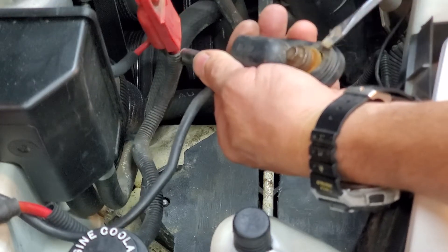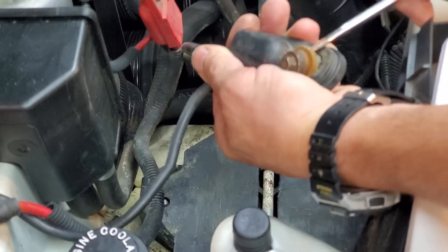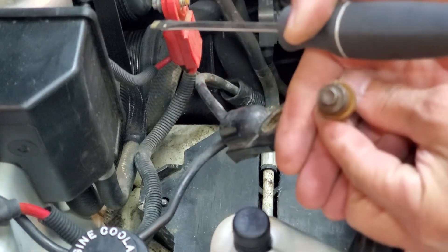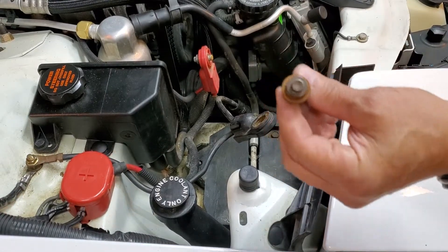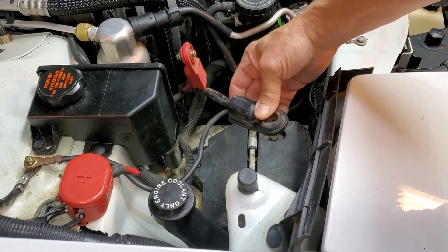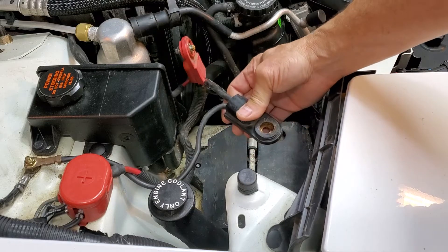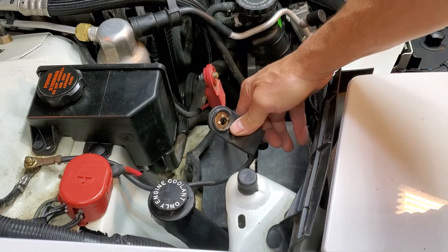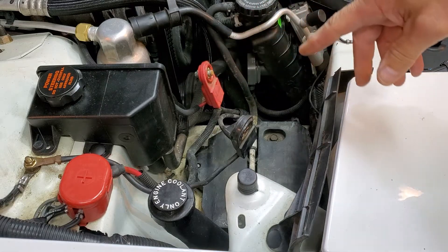Just sort of easily and carefully get it started, and then it'll finally pop right out. That's all there is to it. It's probably a good idea to take a little wire brush and clean all this out — clean both sides of the little copper plate right there, and clean out the positive side as well.